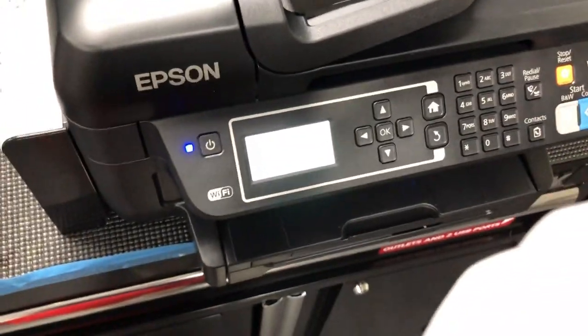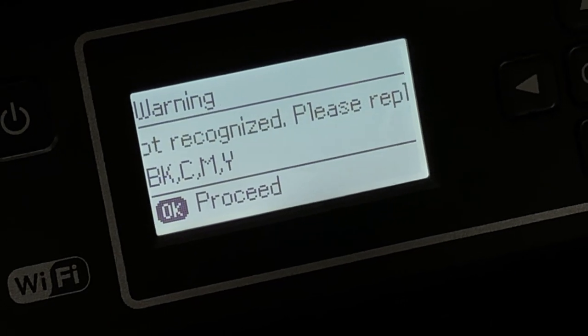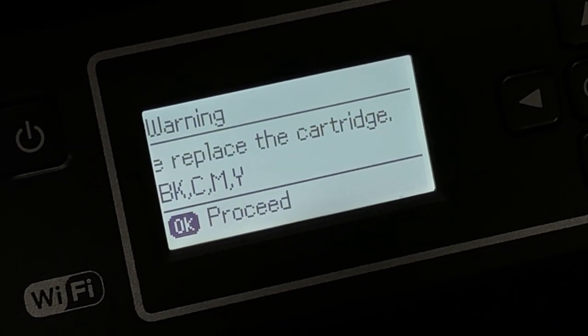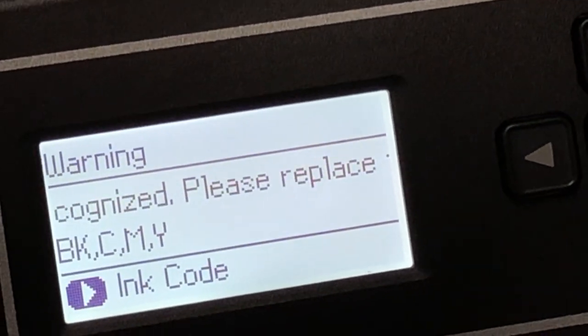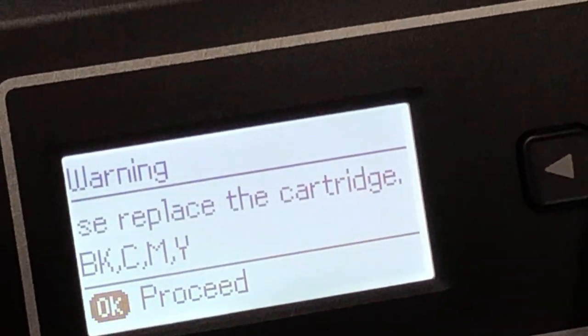You're going to see it says cartridge is not recognized, please replace the cartridge. Whenever you see this, you're going to open up the lid. It'll cycle between OK and the ink code. Press OK.